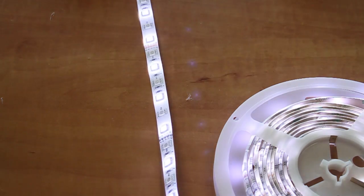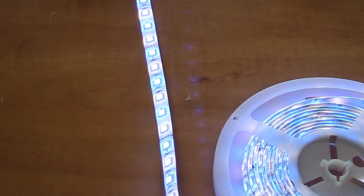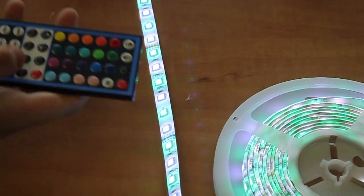Using the remote, you can change the mode, speed, brightness, and color options to your liking.